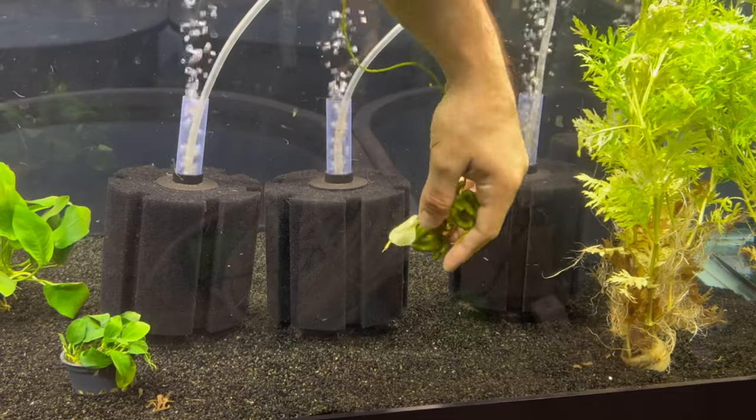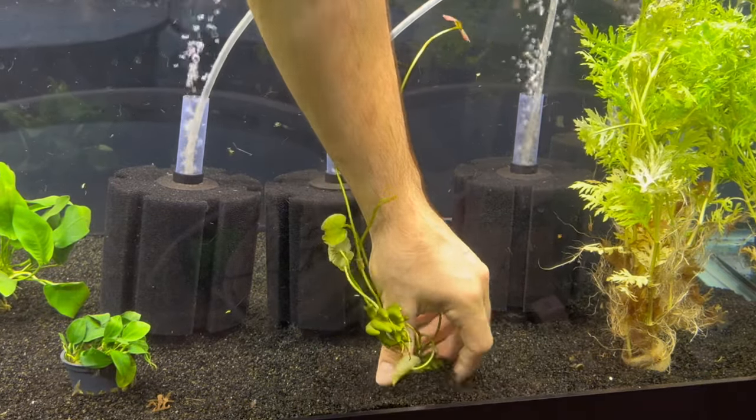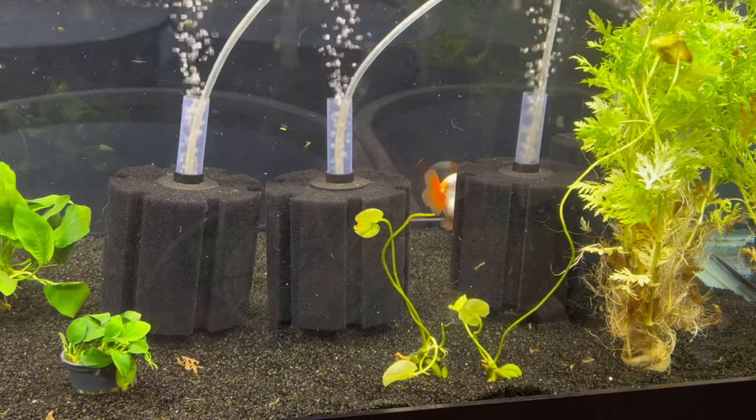These banana-looking things I believe are some sort of lily. I'm also going to be putting these in a pot, because they're not holding that well into the sand — the goldfish uprooted them. So I'll put them in a pot and have some rocks hold them down.